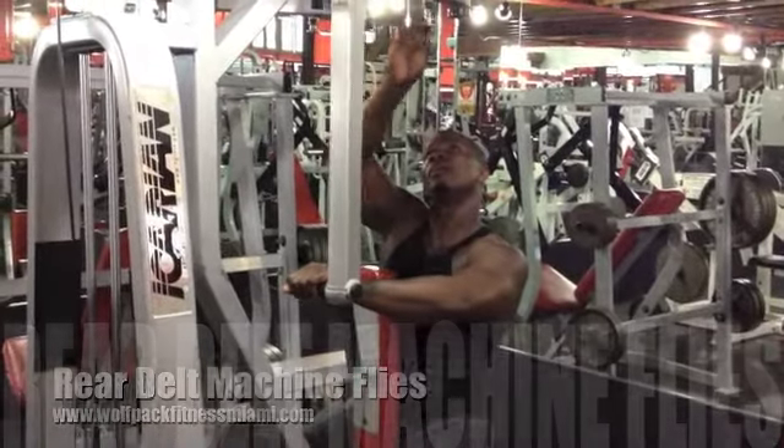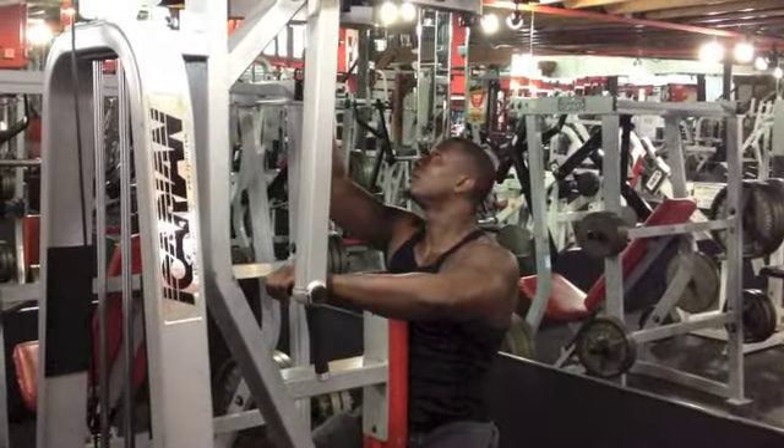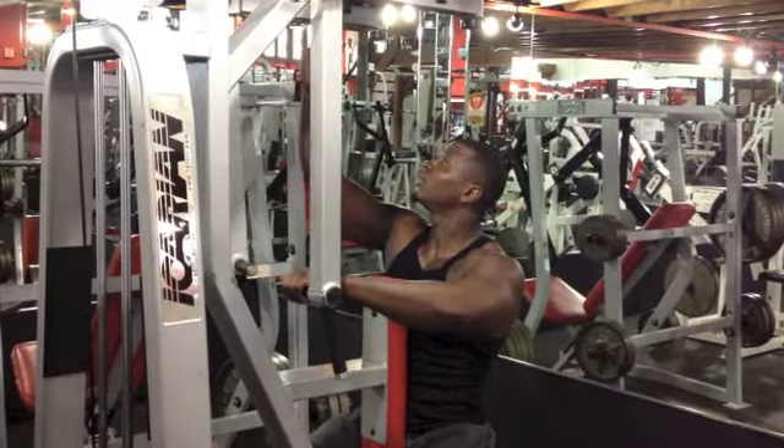Right here we have rear delt machine flies. You want to make sure you have the machine in the proper position.